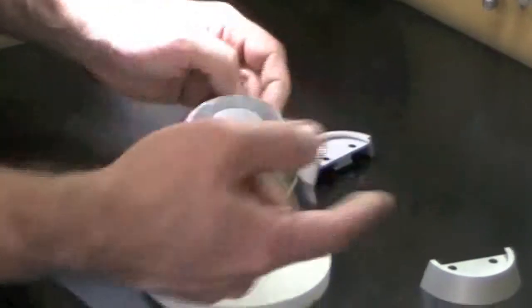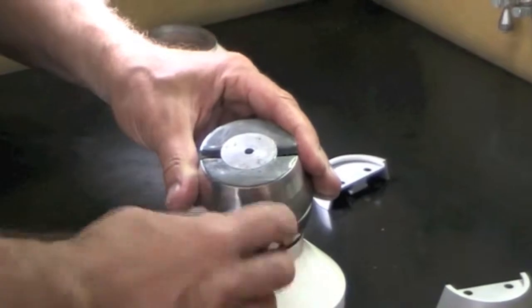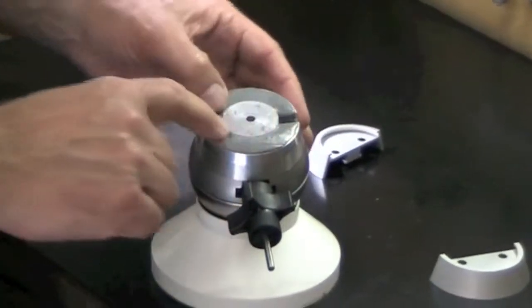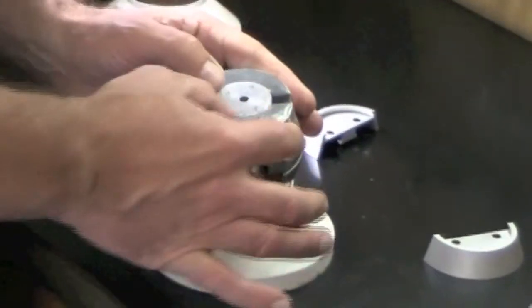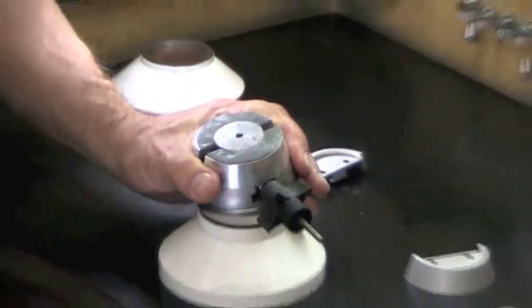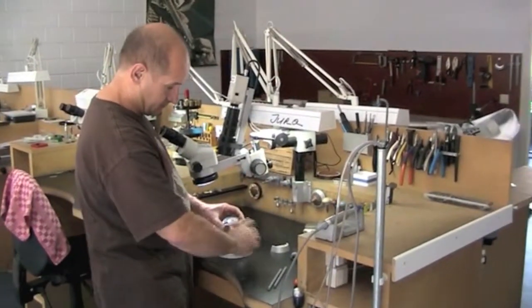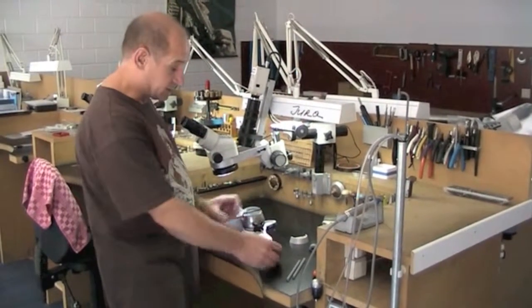And if you finished one side, just turn around and you can work on the second side. You don't have any stupid pins here. The surface is very straight, so you don't have anything sticking above your plate. Very easy to work. Very simple.